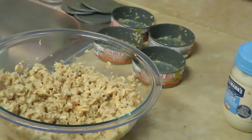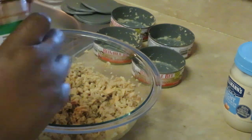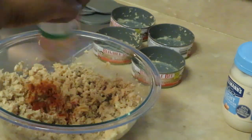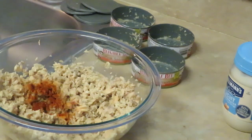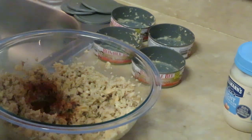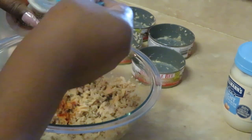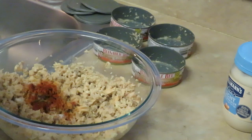I normally do this off the top of my head with no recipe, but I'll try to give you guys measurements since some people like that. I'm gonna throw in paprika — I only have a little left, so I'll pour it all in. That's about half a teaspoon of paprika. Then I'm going to do half a teaspoon of garlic salt — I don't want it too salty.